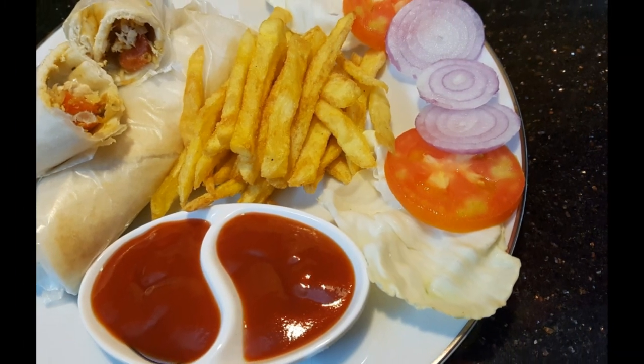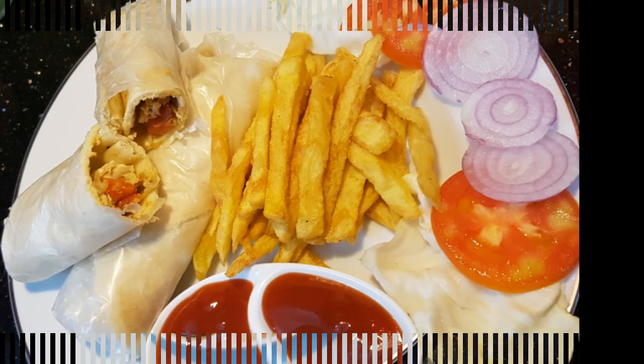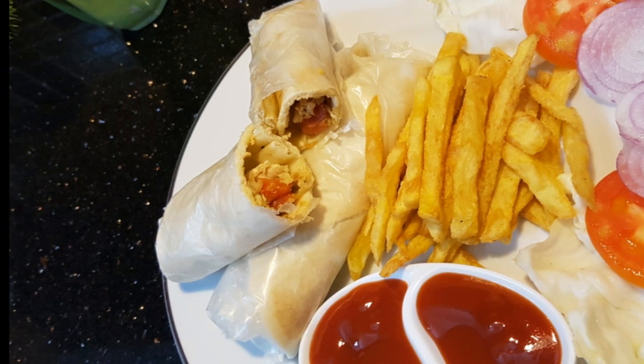Hello friends, Assalamualaikum. Welcome back to the news world. I am going to show you a very easy recipe — a recipe for french fries.